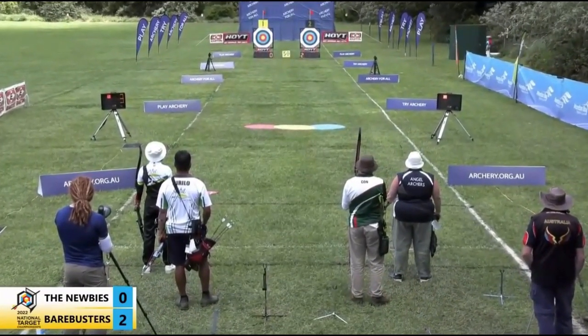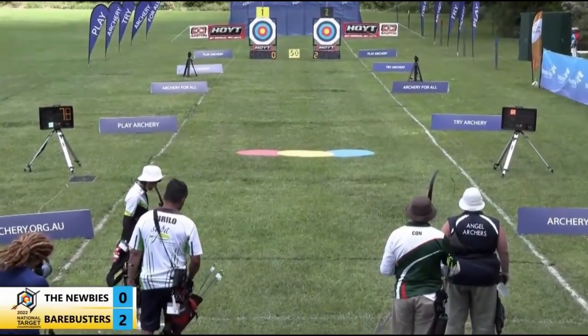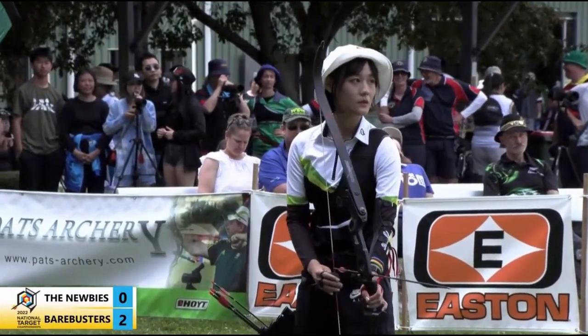Sometimes when you go to a finals venue overseas it's very overwhelming — there's cameras in your face and things like that.